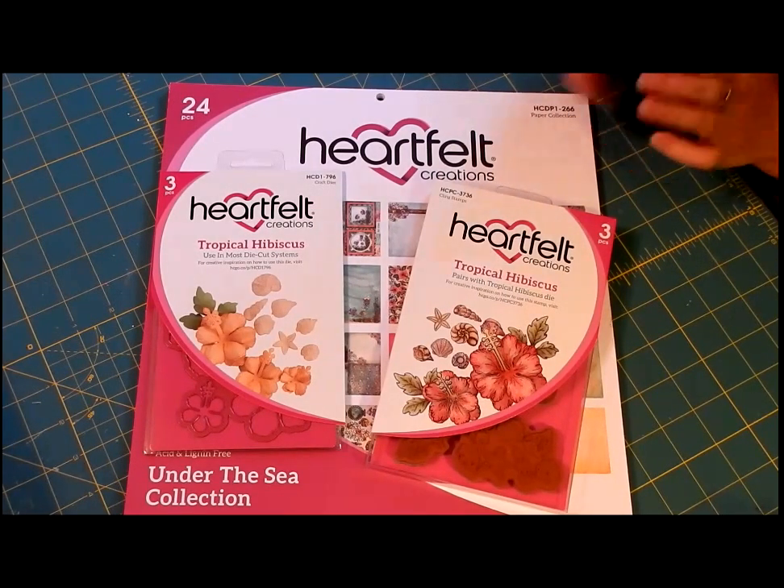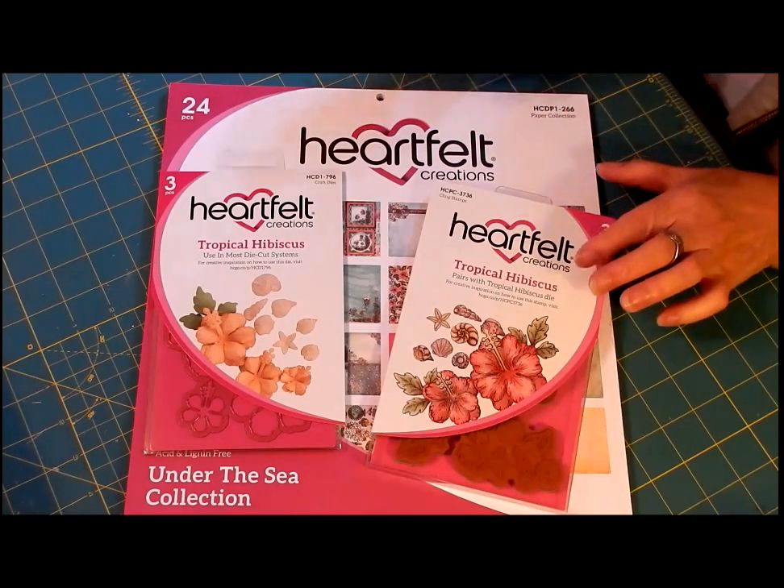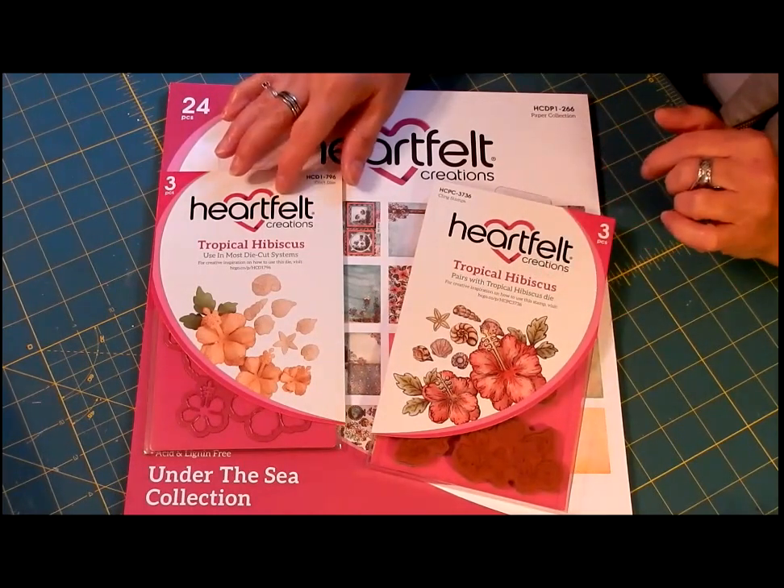I got this set, which was the paper pad and the tropical hibiscus — the dies and the die cuts.